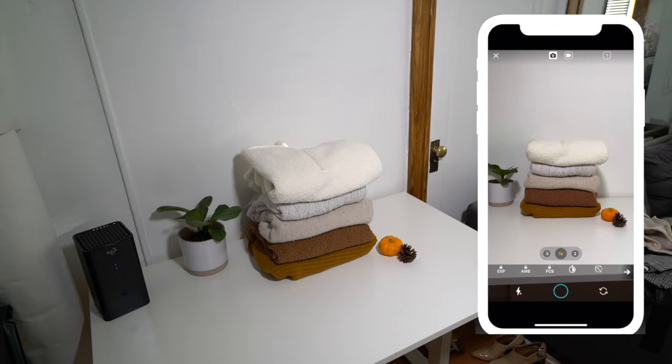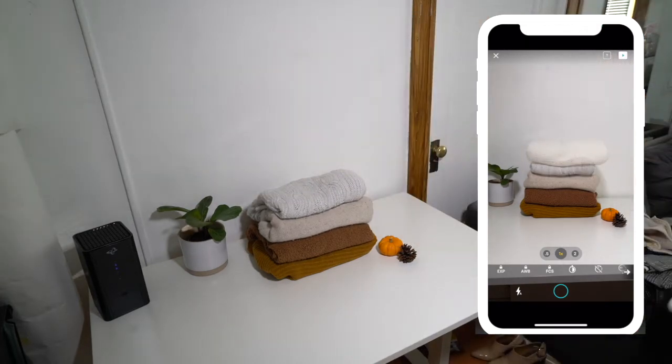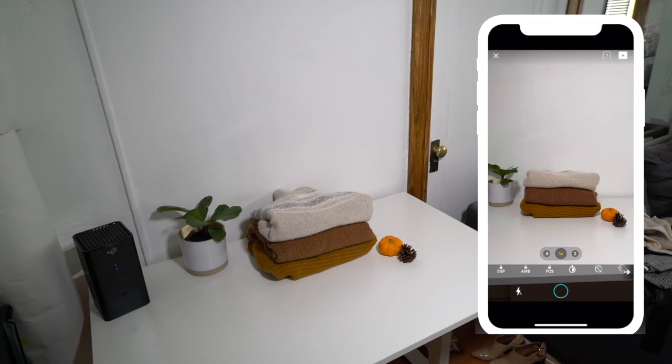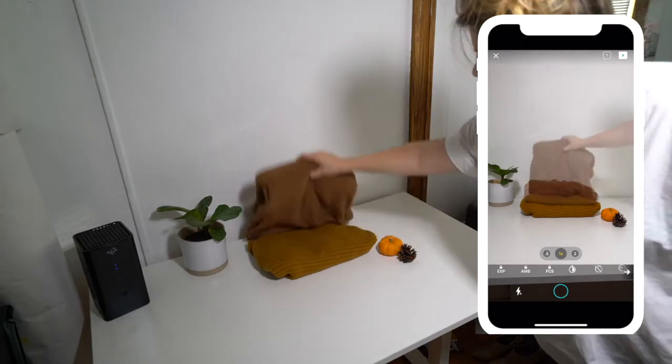Alright, now that we have that out of the way, we have our sweaters nicely folded and stacked here and we're going to take a picture with the full stack. Then you're going to remove the top sweater, come back to the phone, take another photo, and keep repeating this process until there's no sweater left in the scene.